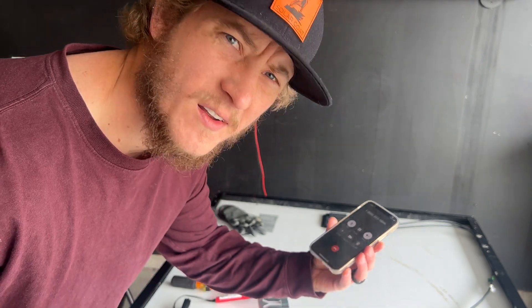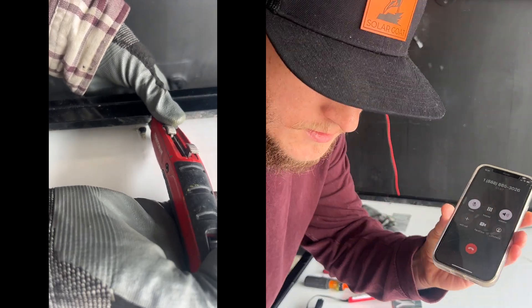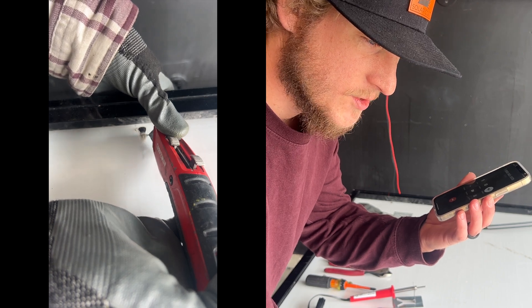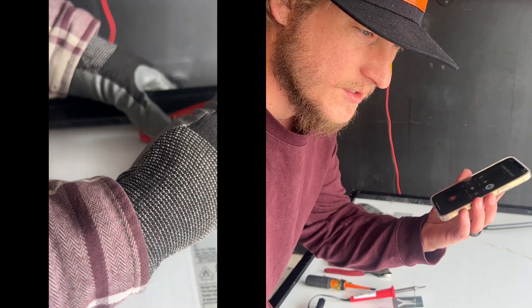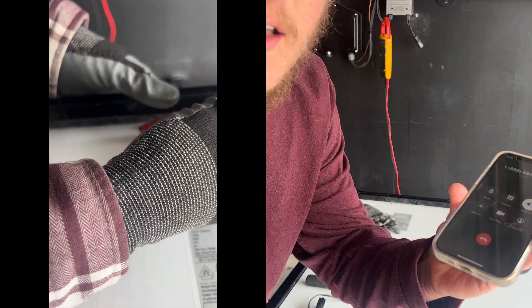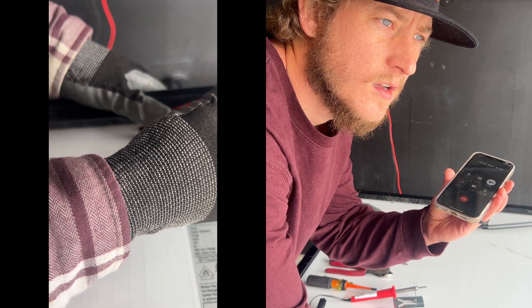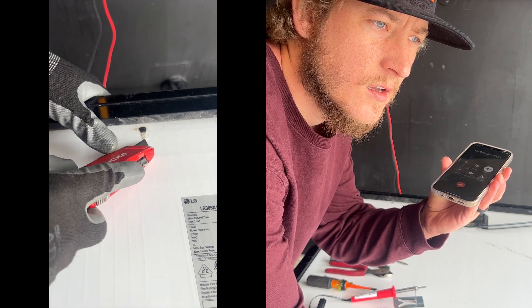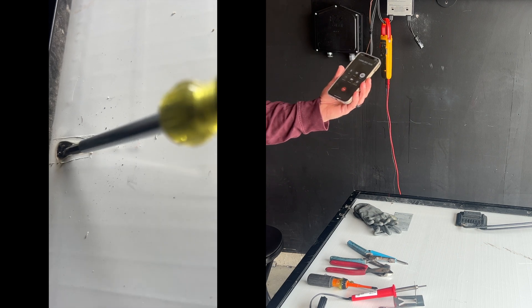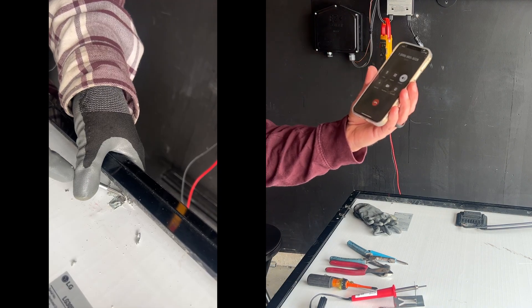My name is Brandon. I really didn't want to just dispose of this solar panel — I was wondering if there was any minor repairs I could do. I have a solar panel right now and it just has a bad solder point on the bus bar. It's really simple — I can fix it with like six dollars of parts.